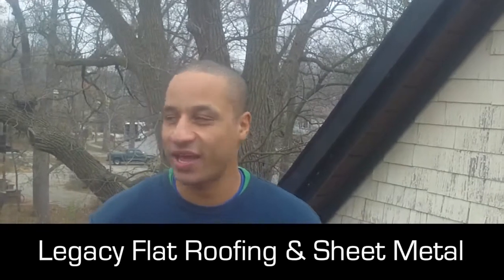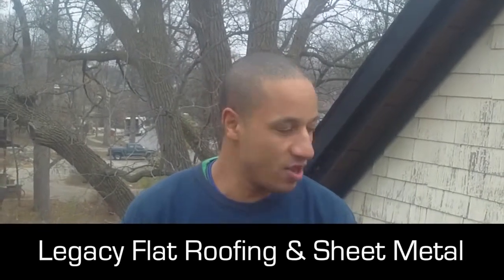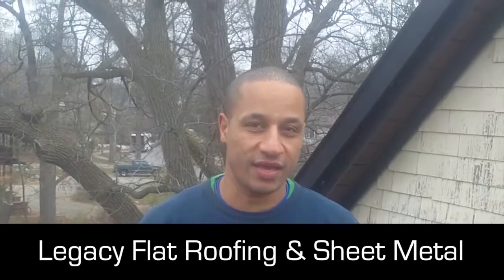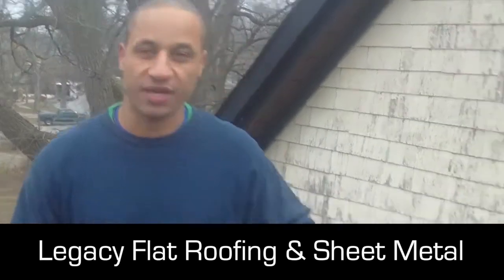Legacy Flat Roofing and Sheet Metal. We're here today at the west end of London. So it's a pretty high section of roof that is pretty detailed. We've got a wall detail there.